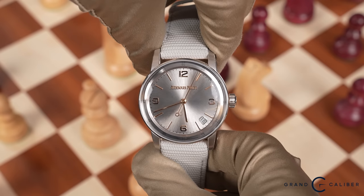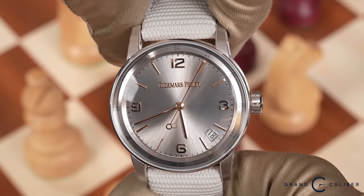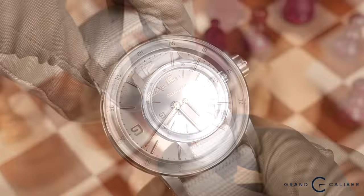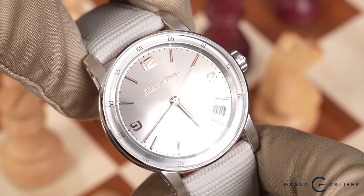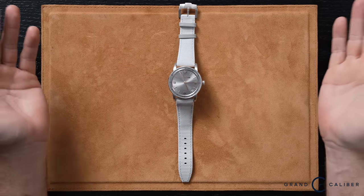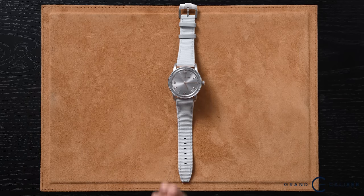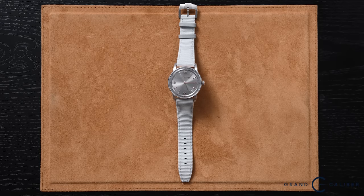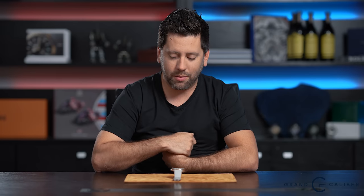The last watch is the AP Code 1159. This is a very simple, basic timekeeping watch — beautiful in a lot of ways, but also very questionable in a lot of ways. When I first laid eyes on this watch I was simply confused. I was like, why would AP introduce a watch that looks very similar to a department store watch? I've seen department store watches ranging from Michael Kors to Movado with this very basic general design. But it is AP — they don't cut corners.